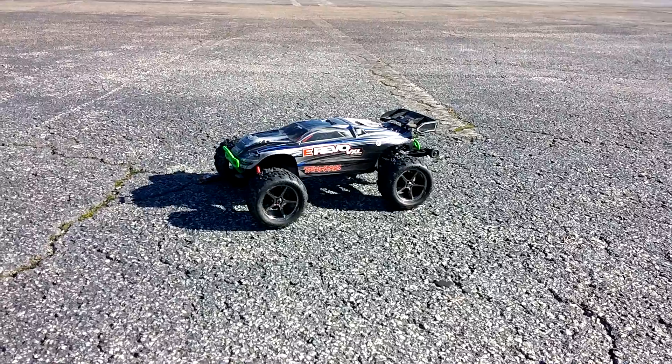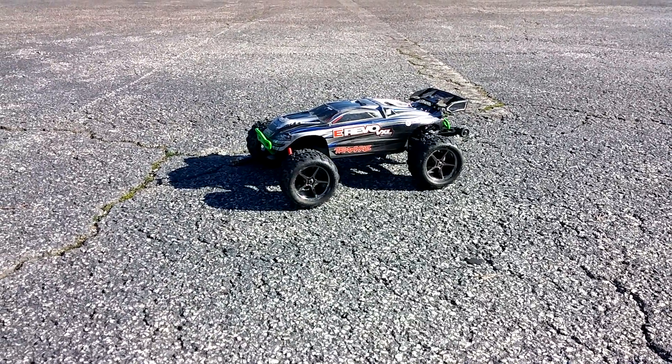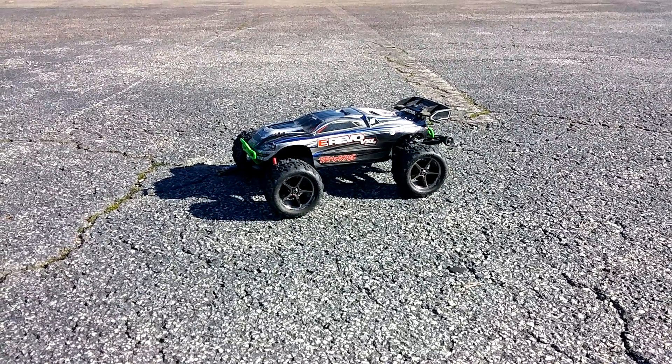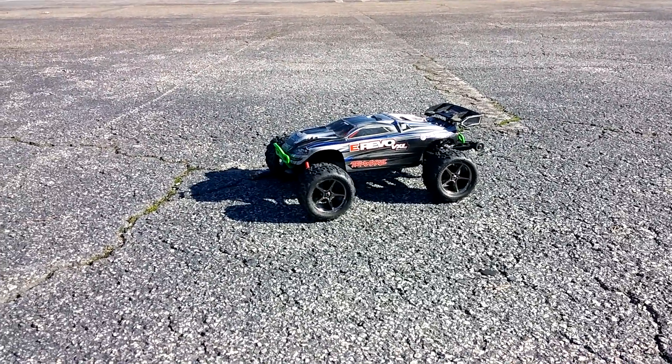I need to put some light bulbs in it but I just haven't gotten around to it just yet. I saw Value Hobby has some for about 12 or 13 bucks, so I may get a couple of those and put them in here. I'm just running 2S — I don't want to do 3S.